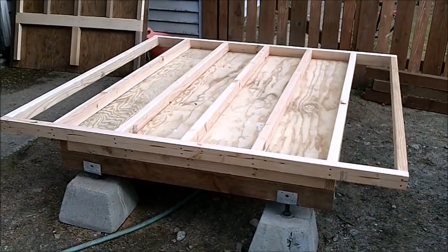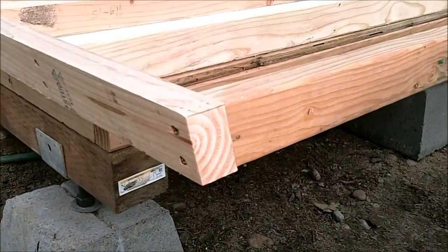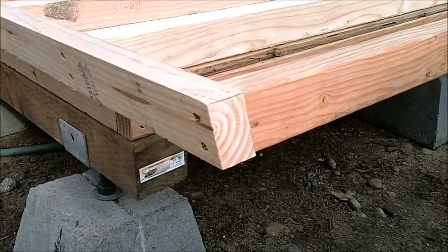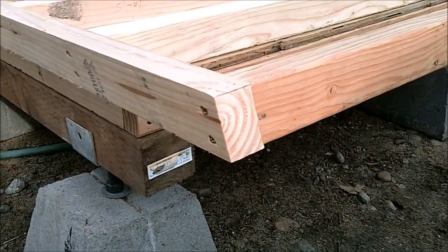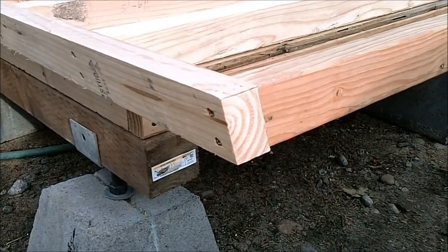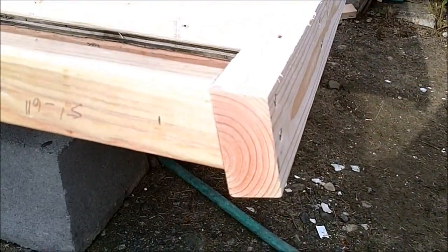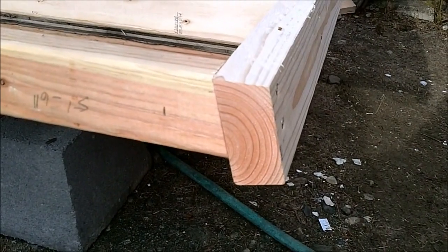Here's a look at the roof. You can see that I beveled the edges here so that it would be straight up and down when the roof is on. I ran the 2x4 through my table saw at 14 degrees on both sides, matching the thickness of the 2x3. I left this one long so I can mount a gutter on it.